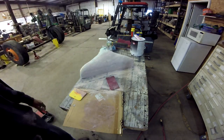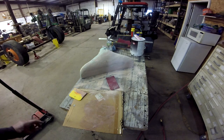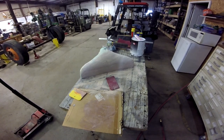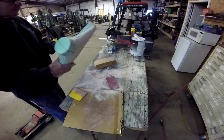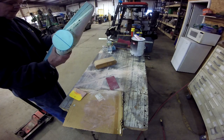I've got to get a sanding block. Actually, it would be better if it was a longer board. But because of the length of this thing, I could probably get away with just a sanding block, not a long board.